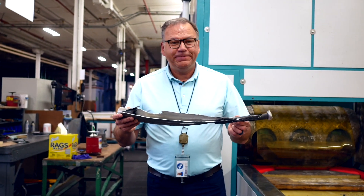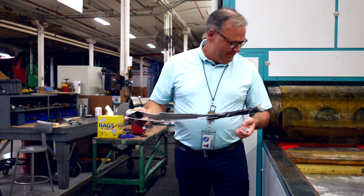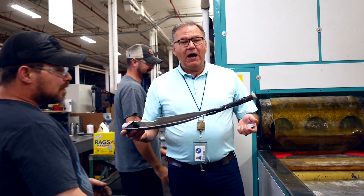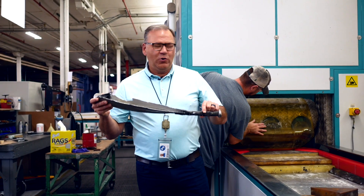At least we know the bat wasn't corked. Albert Bell, when he played for the Indians, had a corked wooden bat — made the bat lighter. He got busted for that because the bat broke open and they found the cork inside. Our bats are not corked.